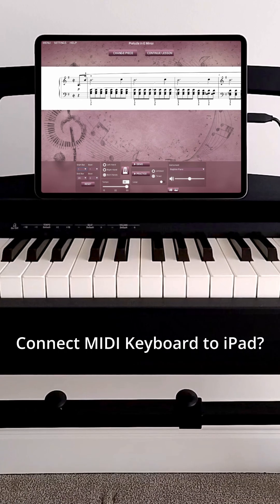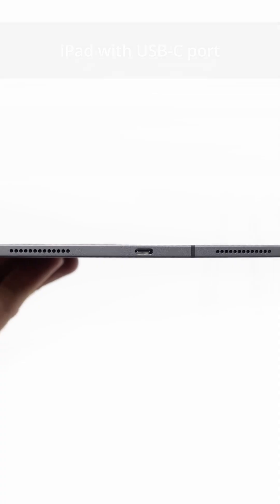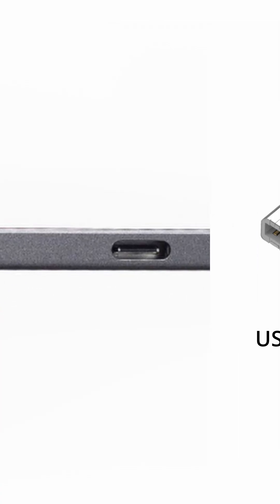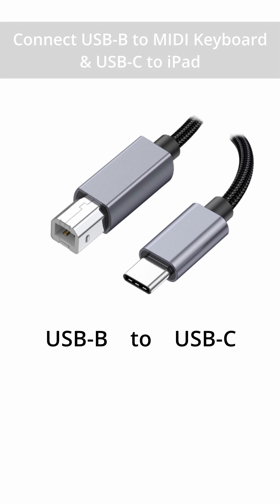Want to connect your MIDI keyboard to an iPad? Here's what you need based on your iPad model. If you've got a newer iPad with a USB-C port, like an iPad Pro, use a USB-B to USB-C cable. Plug it in and you're ready to play.